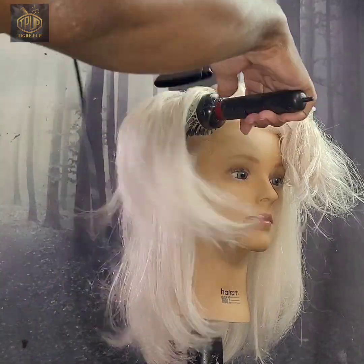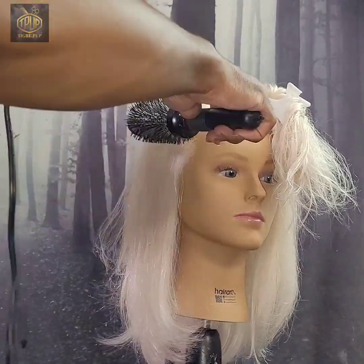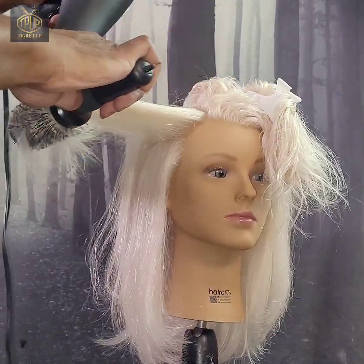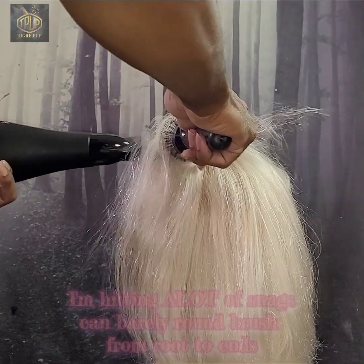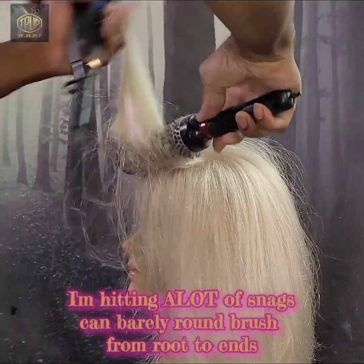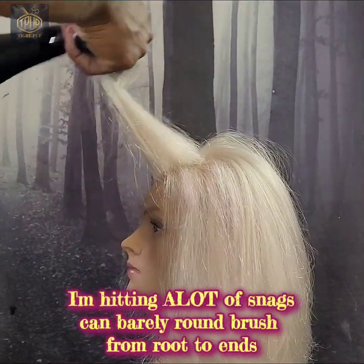Going on to the next step — doing a round brush, as you can see here. I'm using medium heat. Like I said, this hair is pretty fragile being that it's been bleached. I'm doing something different this time where I'm trying to round brush it away from the face.